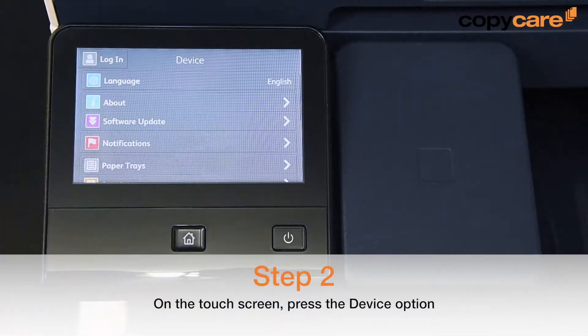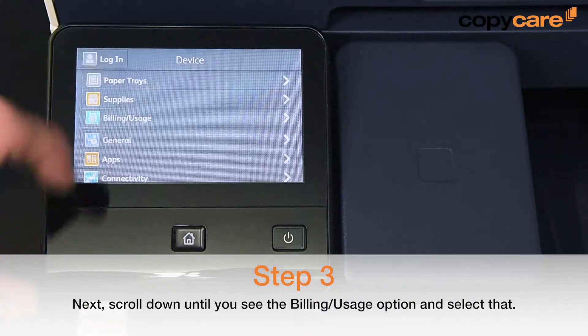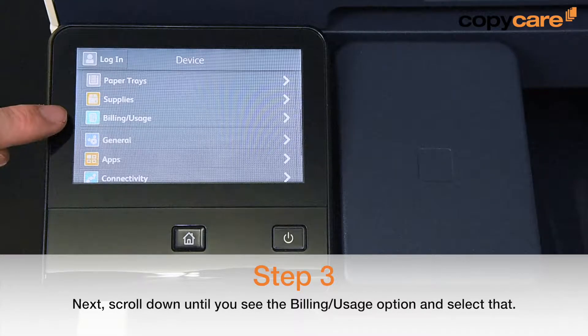On the touch screen, press the Devices option. Next, scroll down until you see the Billing and Usage option. Select that.